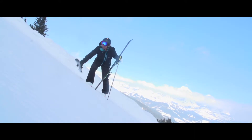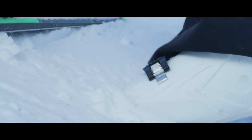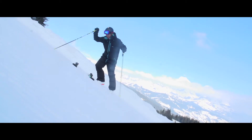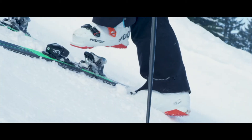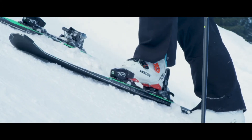Firstly, always put your downhill ski on first. Kick your other foot in so you've got something really solid to stand against. Make sure that your ski boot is free of snow. Step across and click in.